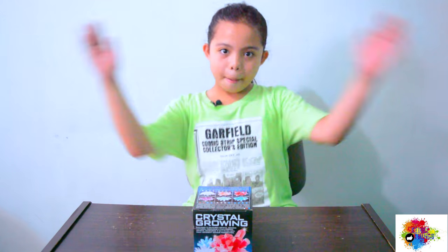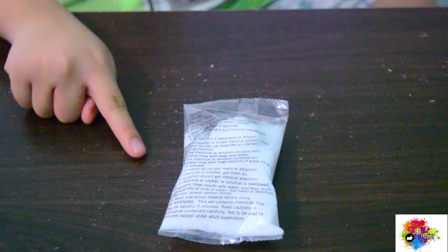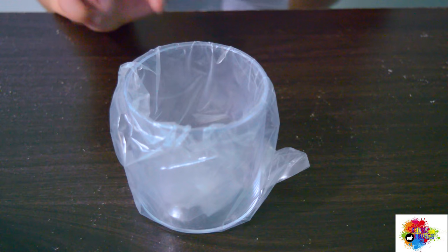So what's in the box? Instruction manual, seeding spoon, monosodium phosphate, seeding mixtures, and a container.